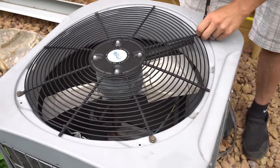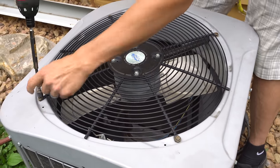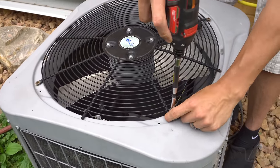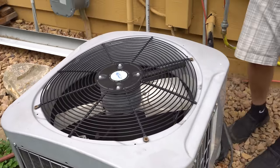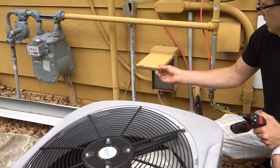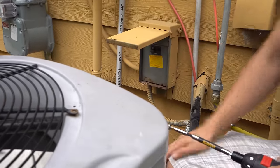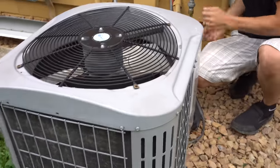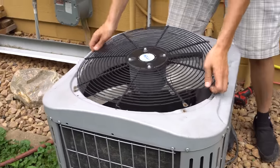Before you proceed, definitely turn the power off — you don't want the fan to turn on while you're doing this. It's either a disconnect, a breaker, or just turn it off at your thermostat. We'll turn that off right here, and now we can take this and flip it out.